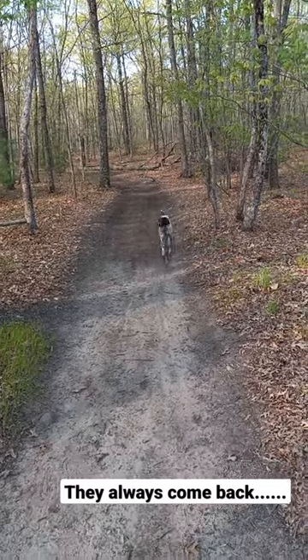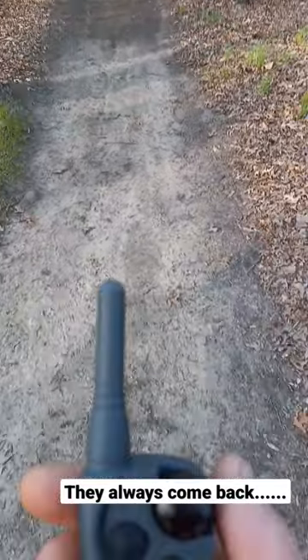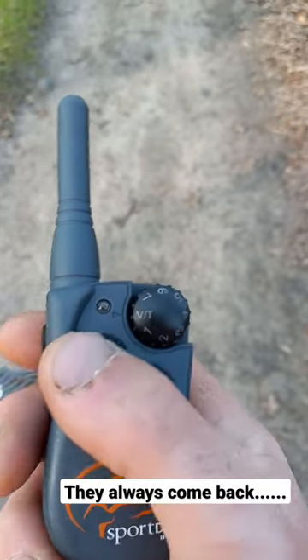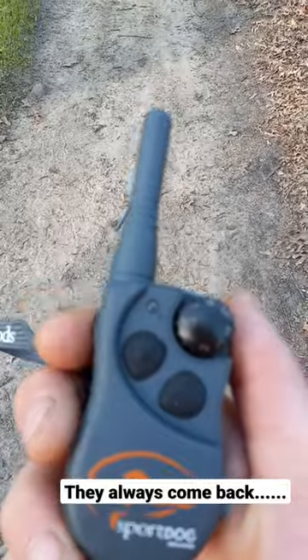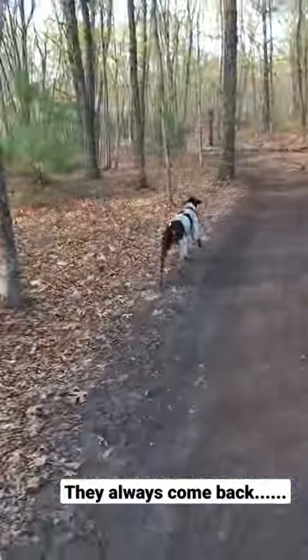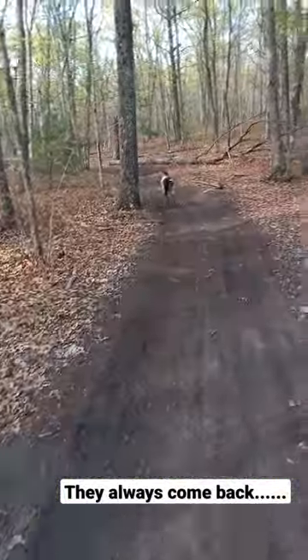This isn't shocking them, it's just a beep or vibrate. These two buttons are vibrate, and this side one is a little beep. Good boy, let's go — and we continue on.